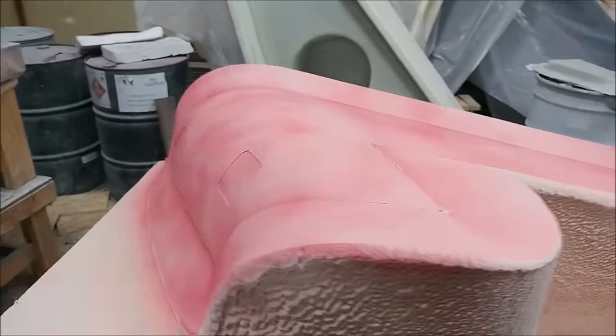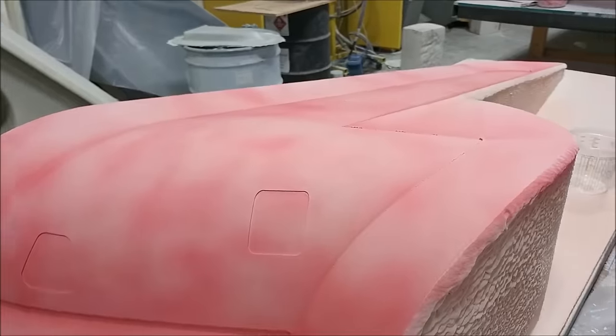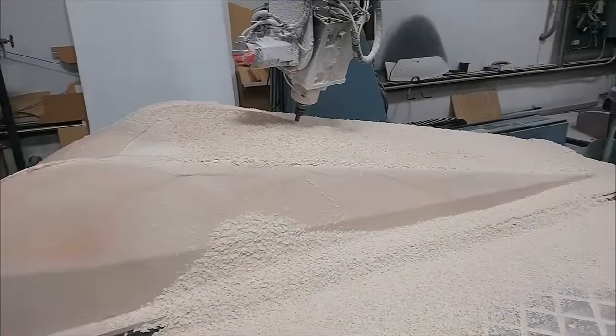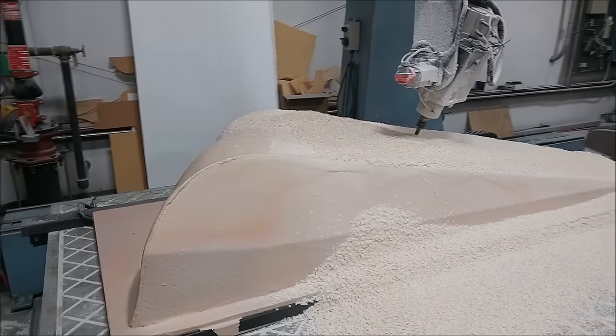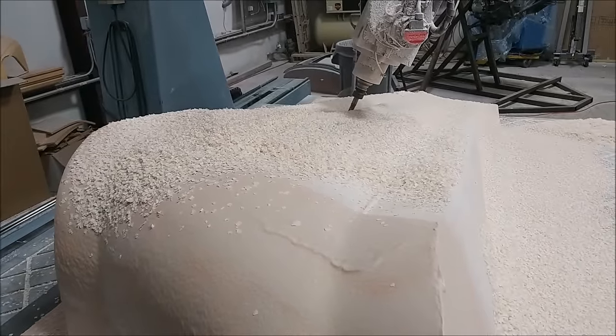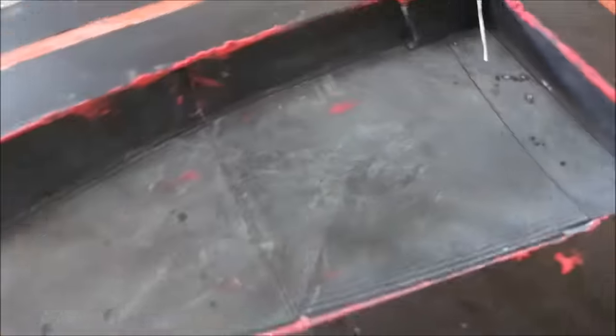Here's the first of those winglet plugs off the machine now with the guide coat sprayed on, so it's ready for the first round of sanding. It came out fine with no real problems. Here's the second one, mostly done on the machine — it won't be long before that one's off as well and ready for sanding. Both of those done in a short amount of time this week.